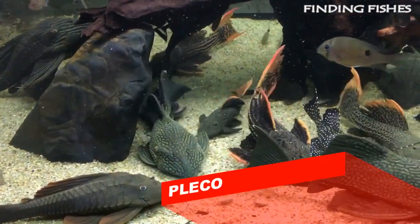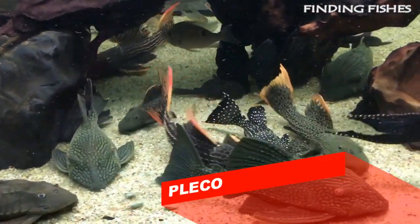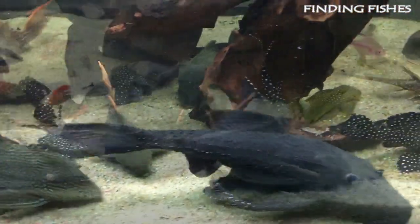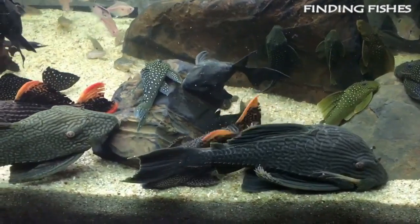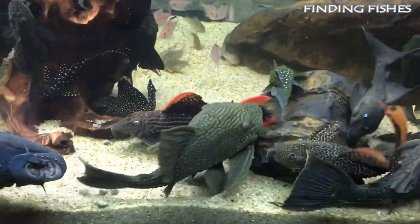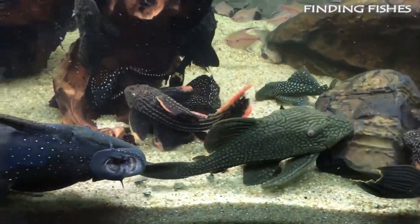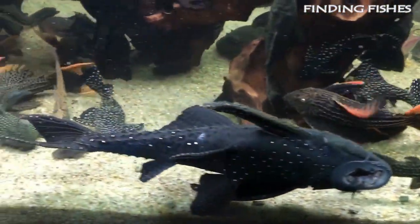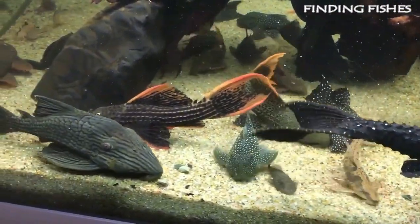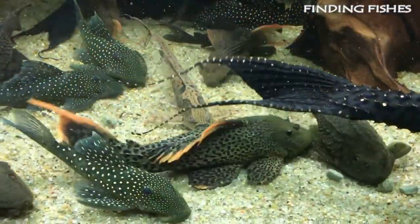Plecos are a group of armored catfish that belong to the Loricariidae family. They are by far the most popular catfish amongst fish keepers, and in total there are well over 150 species. The most in-demand member of this family is called the common pleco, and can grow up to 24 inches long. They can survive in a wide range of habitats, which is perfect for beginners, and will be good suitable tankmates for Clown Loach.